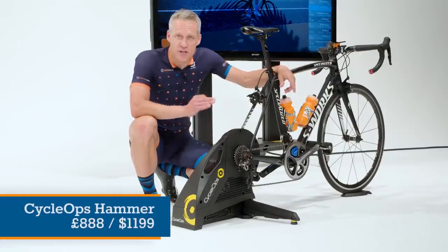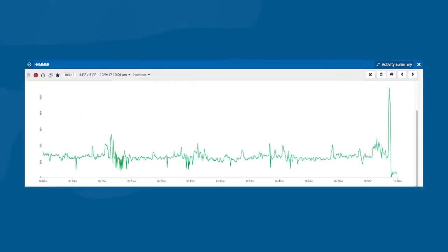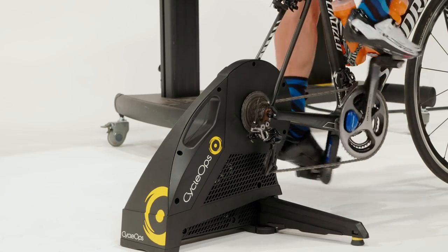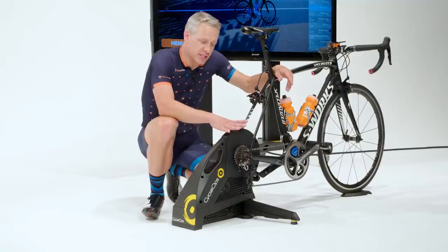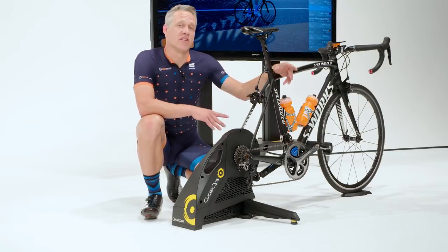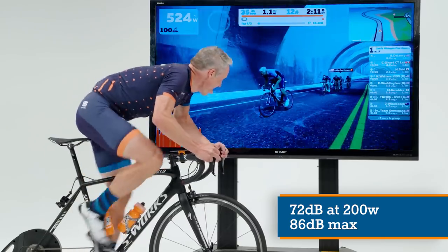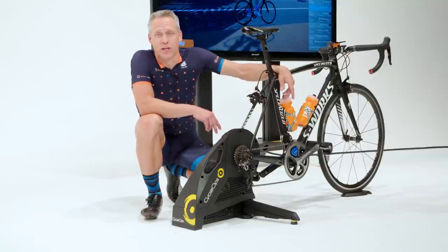CycleOps has been making power meters longer than anybody but SRM, so it should be no surprise that the measurement on the CycleOps Hammer is pretty spot on — within 2% of the Pioneer and Vector meters with very consistent behavior. The Hammer and also the Wahoo Kicker are a level up from the Direto and the Flux in terms of price and features. The Hammer has legs that pop out and adjust for height, plus a little wheel tray that tucks into the feet for storage. It's rock solid at the base with the tripod design and also rock solid at the axle, so the trainer and bike are fully rigid. The Hammer is a tiny bit louder at steady state than the other direct drive trainers and definitely louder when going full gas. Maximum replicated slope is 20% and maximum power is 2000 watts.